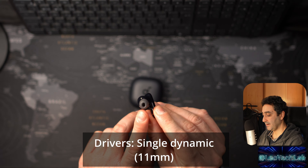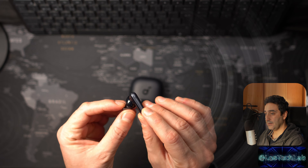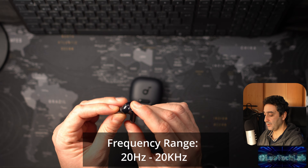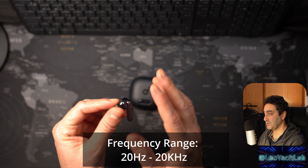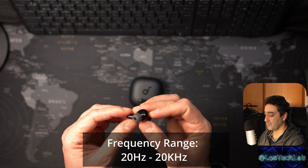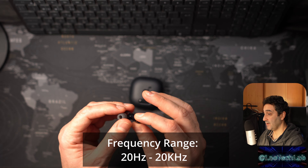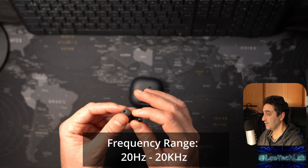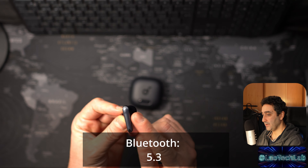Today's topic is wireless earbud reviews and I'm going to review the Soundcore Liberty 4 NC. Let's start our Liberty 4 NC review.